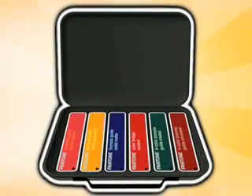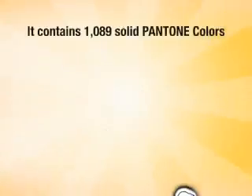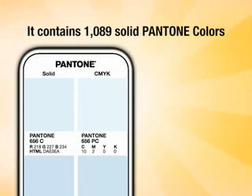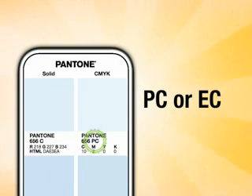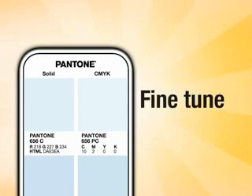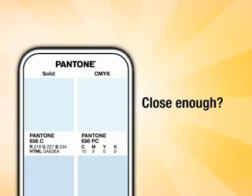Last but not least, sitting between the formula guides and the process guides is the new color bridge, which replaces the solid-to-process guide. There are 1,089 Pantone solid colors in the color bridge, and right next to each solid color is the closest matching CMYK version. The process color names end with either a PC suffix or, for the European community, an EC suffix. Use the color bridge to fine-tune your designs — while the formula guide identifies whether a color can be reproduced in CMYK, the bridge actually shows it. You can see right away if the process color will be close enough or if you need to specify a spot color.